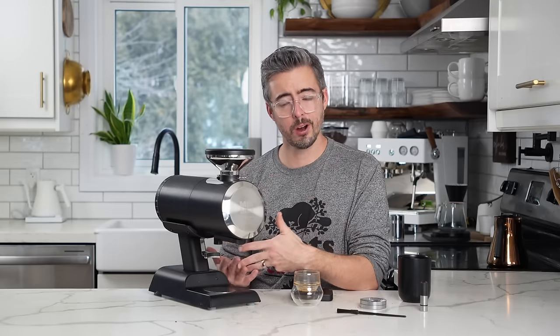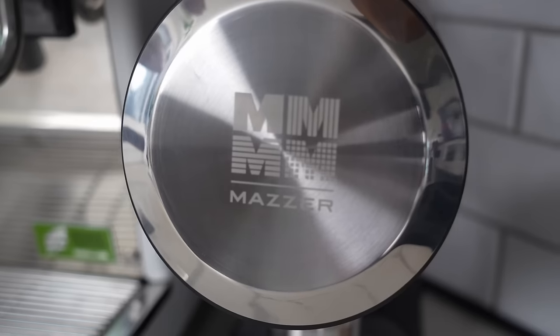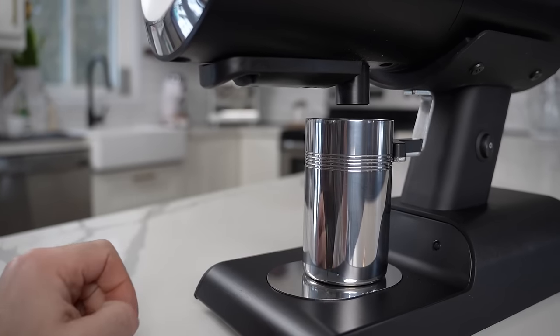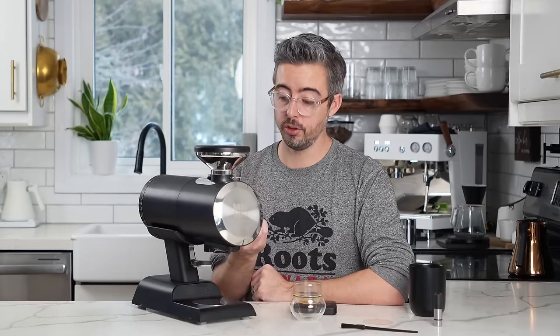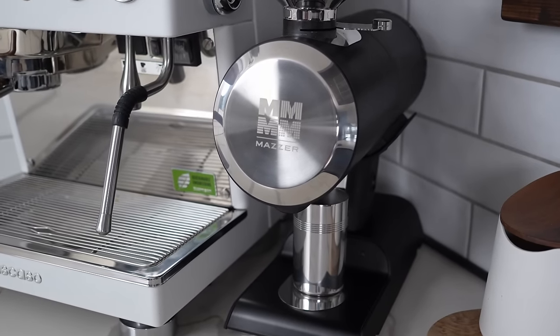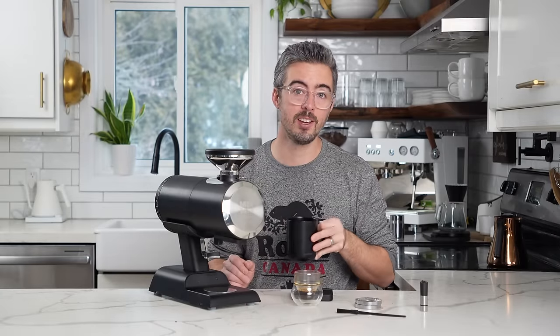Overall this is a very fun grinder on my first 30-minute impression. We have very high quality fit and finish, the legendary name of Mazur stepping into a new market, new burrs that could really undercut and disrupt the SSP-style market depending on how they compare, delicious filter coffee, very present espresso, and the option to drop in any other 64mm burr you want. I'm going to follow up with a full review where I do all my typical tests. Let me know your questions so I can make sure they're all answered. Hope your next cup of coffee is fantastic — cheers.